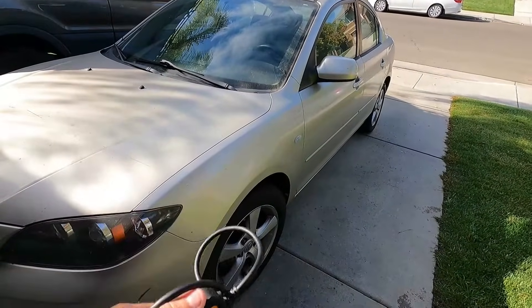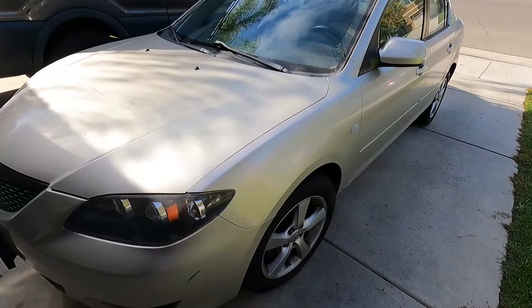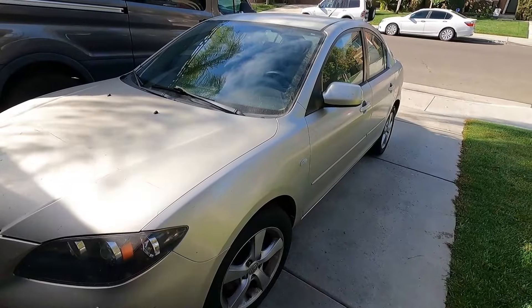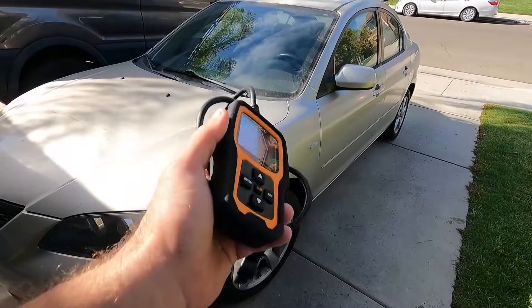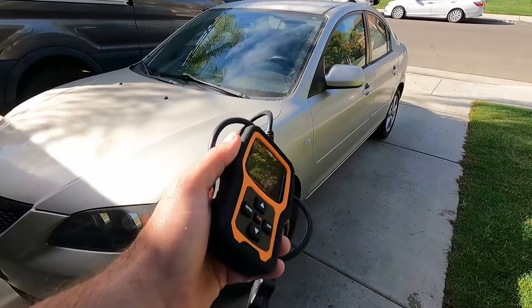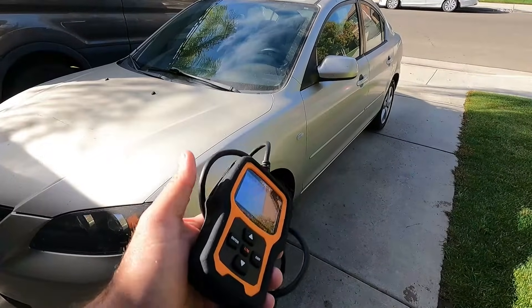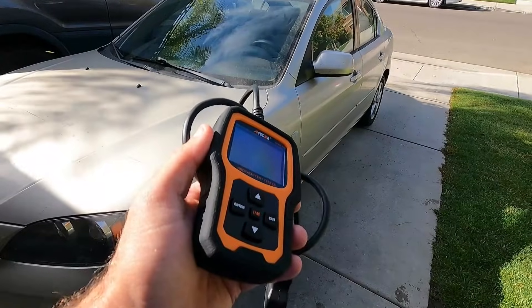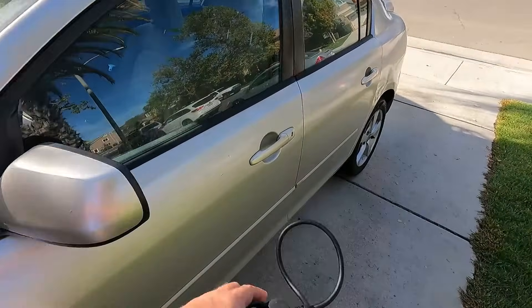I've got a 2006 Mazda 3 in my driveway that's got a check engine light on right now. The owner called me up and said they've got a check engine light — is there any way I can help? I had just received this tool, so I knew this would be a good opportunity to see how well it works and determine what code is causing that check engine light. So let's go ahead and plug this in and see what we come up with.